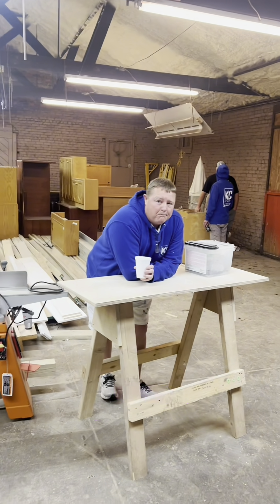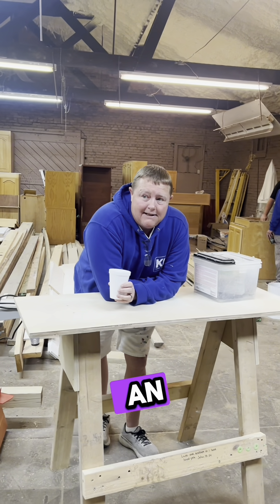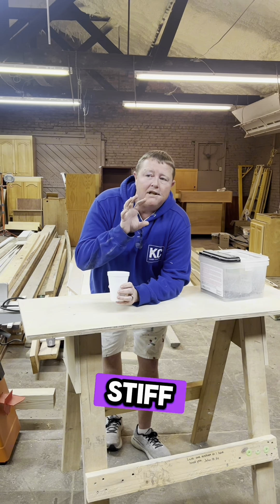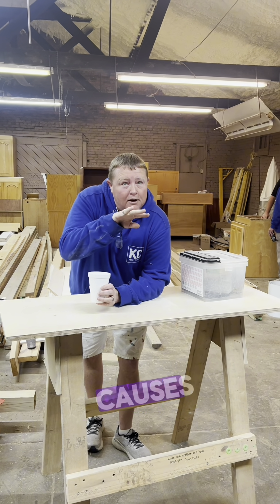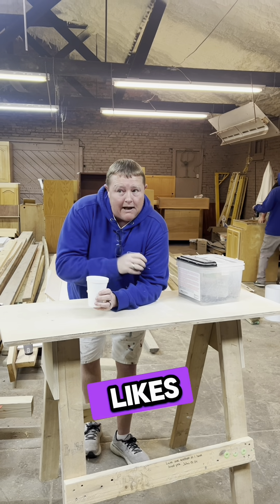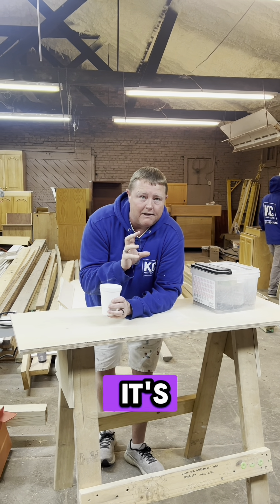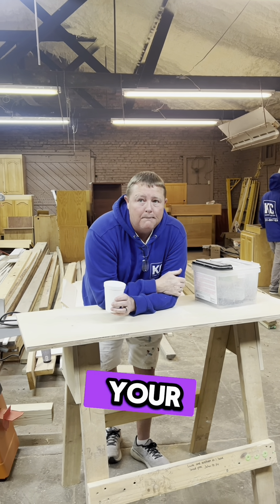Blue bristle is more of a stiff brush. It's more of an exterior than an interior, only because the brushes are stiff. So when you're trying to get that final smooth pull, it causes streaks in your paint. I like the next one down — the red. It's still stiff but it's a little looser and it doesn't leave as many lines when you're pulling your paint.